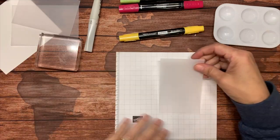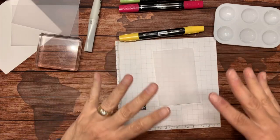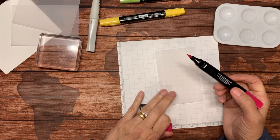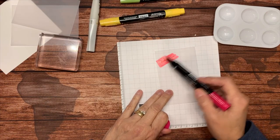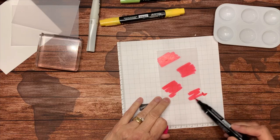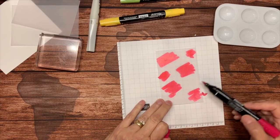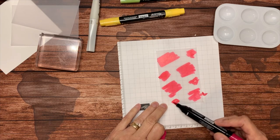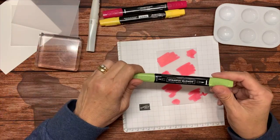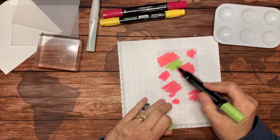I'm going to bring this piece of vellum here and fill up this whole piece of vellum, largely using just two colors. This is really just scribbling — some little pieces, some big pieces. It doesn't have to be squares; it can be circles. Just fill it up. That was Melon Mambo, and now I'm going to use some Granny Apple Green, which I love.